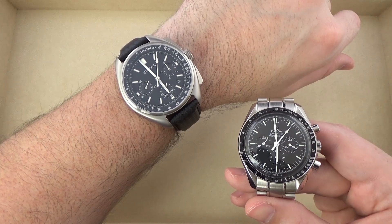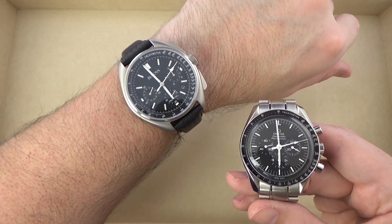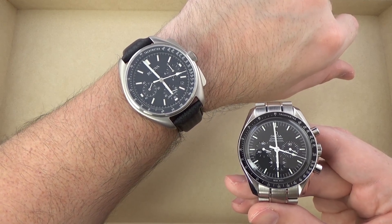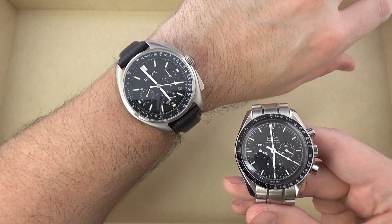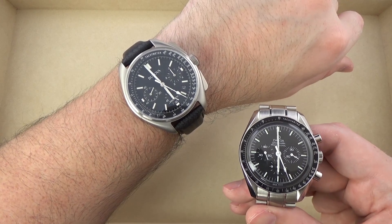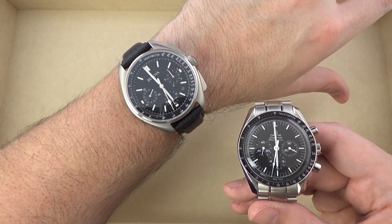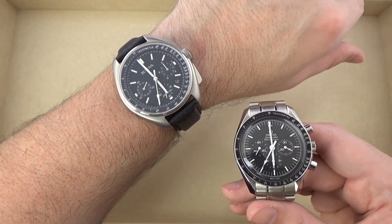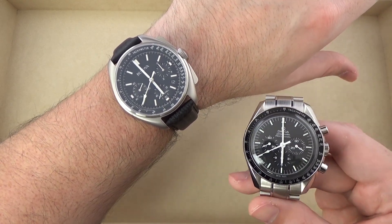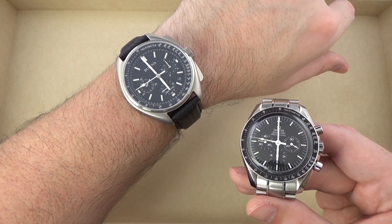In terms of style and presentation and overall quality, fit and finish, the Speedmaster is my preferred watch — but it ought to be for more than ten times the price of this Bulova. However, the Bulova Lunar Pilot Chronograph is quite a nice watch at roughly $325 on the strap, maybe $400 to $425 on the bracelet. If you like a large watch or have a larger wrist, definitely give this one a look.